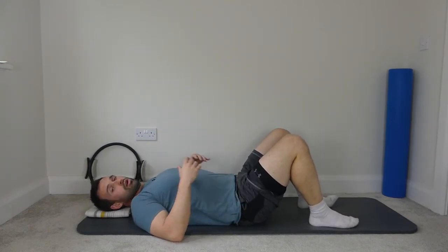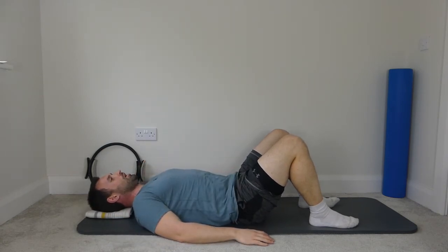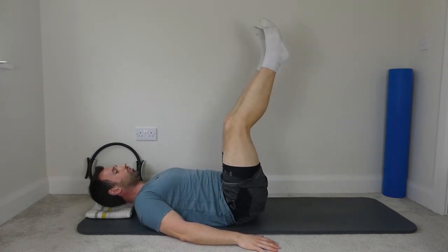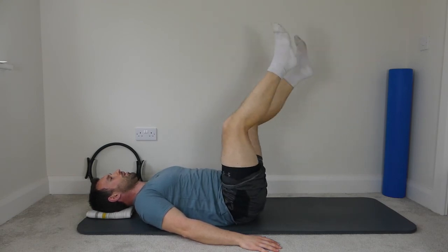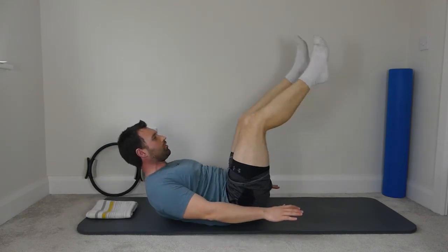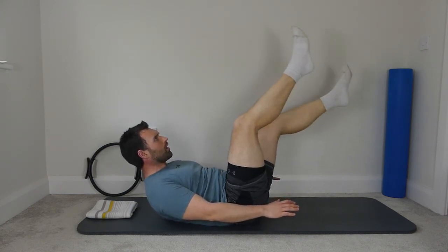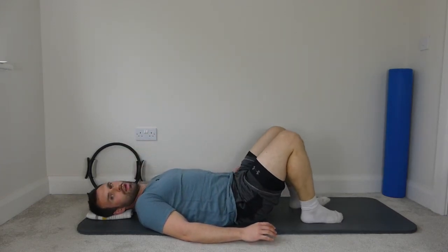A little bit more now for the lower abs, and then we're going to switch back to the upper abs. Hands by the side, big deep breath in, breathe all the air out, spine is imprinted, legs to tabletop, straighten the legs to the ceiling, and flutter kicks. If you want to make it harder, head and shoulders up — you can stretch the legs a little bit more. Ten repetitions, then bend the knees, rest the head down, and bring the feet down.